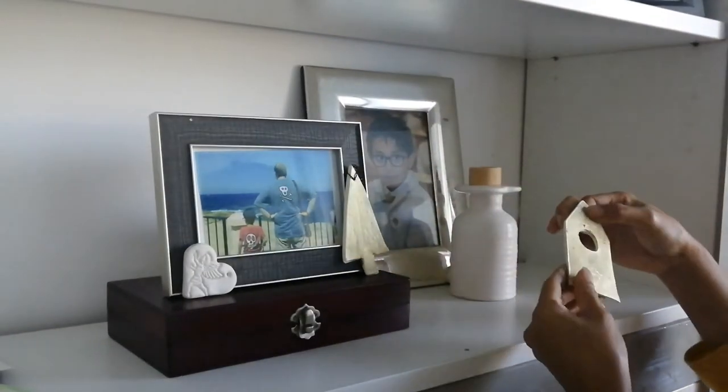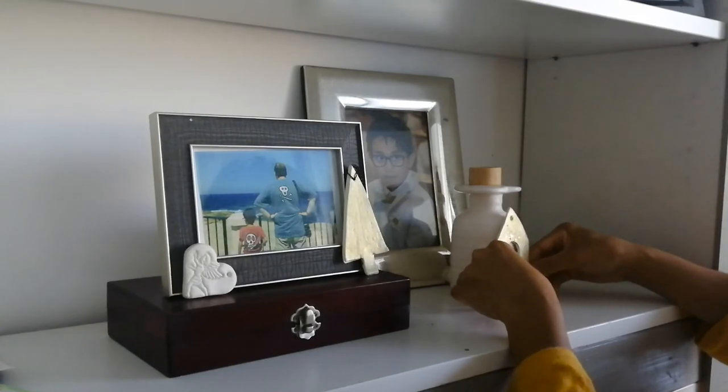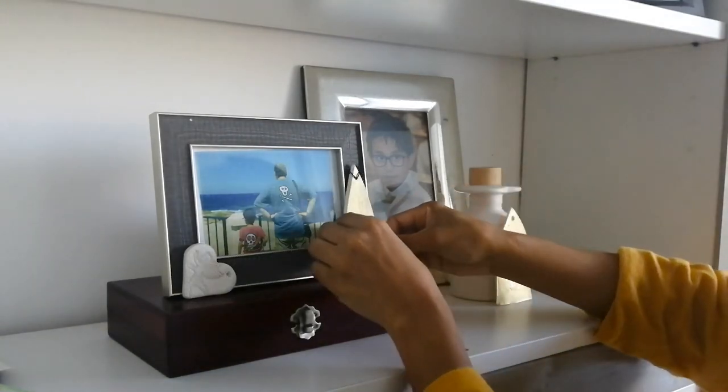And also adding these little clay ornaments that I did with the kids. They did enjoy the craft last week using air dry clay.